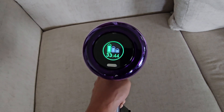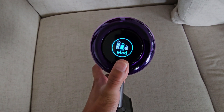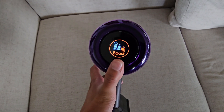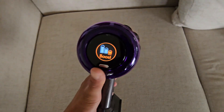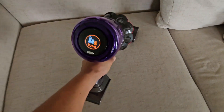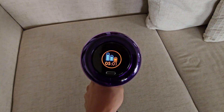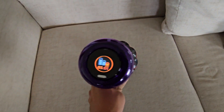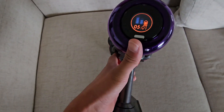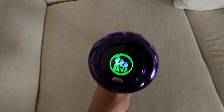According to the battery LCD screen, there are three modes: eco, medium, and boost. Boost won't give you a lot of battery time, but it does give you a lot of power. On boost you get five minutes — such a big difference compared to eco, where you can get much more time to clean.